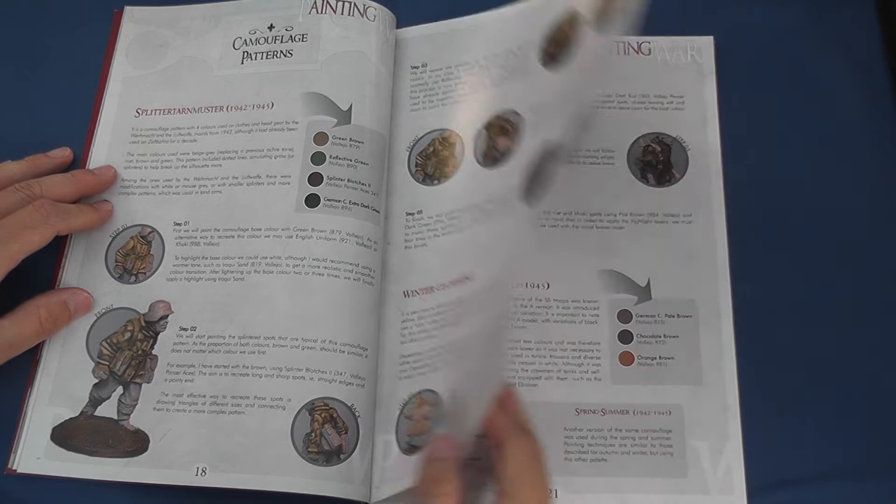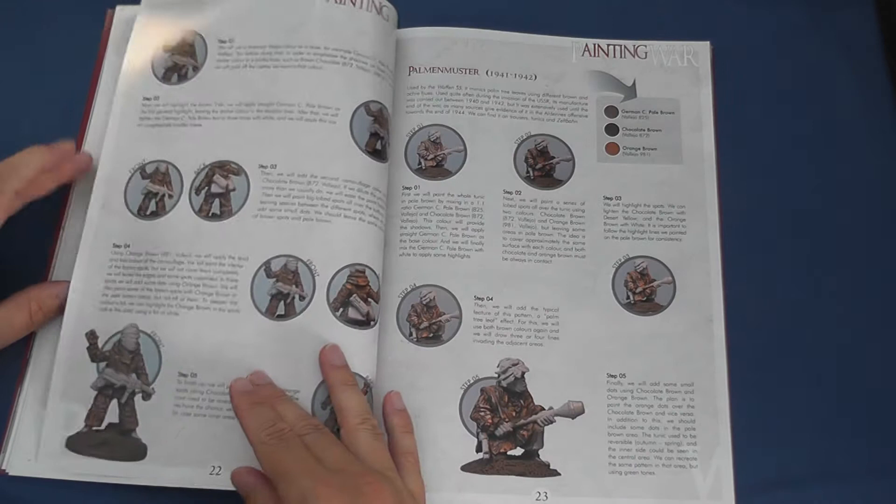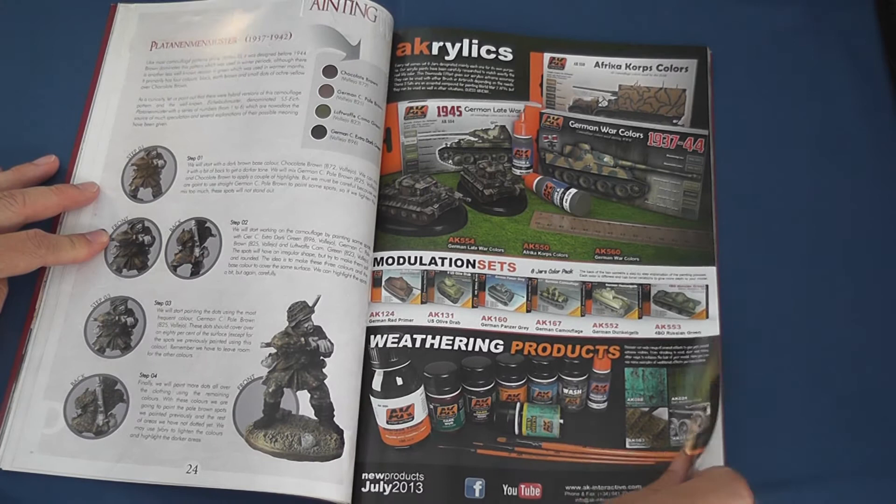Next up comes a step-by-step guide to painting Heer, Luftwaffe, and Waffen SS helmet decals, caps and side caps, followed over the page by techniques to paint rifles, submachine guns and Panzerfaust.